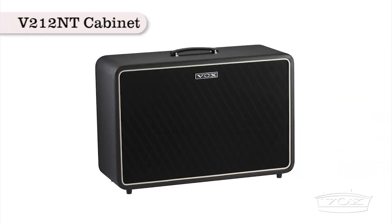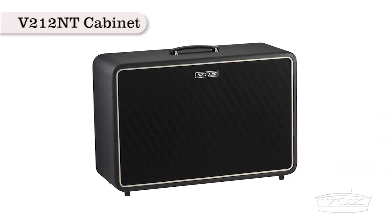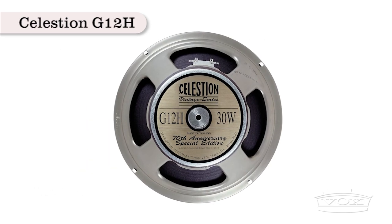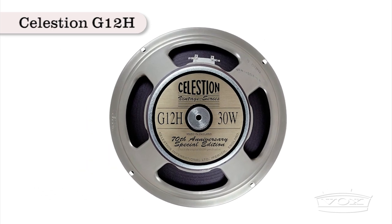The matching V212NT extension cabinet is all birch with an open back and is loaded with Celestion G12H Anniversary speakers, giving the amp added punch.